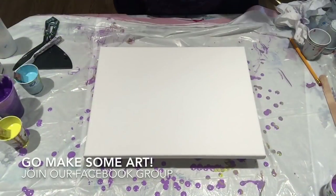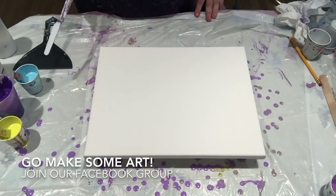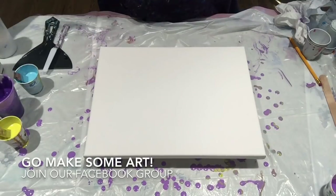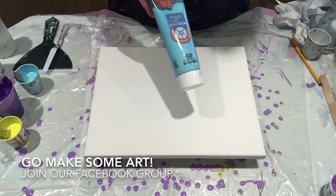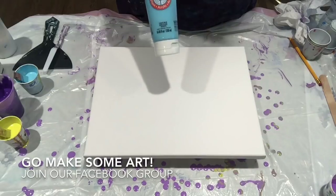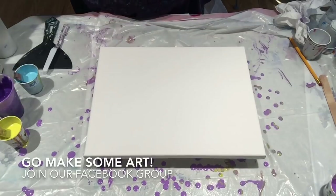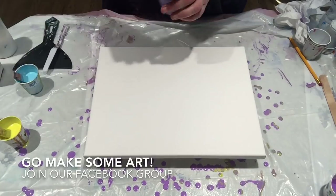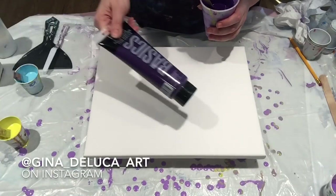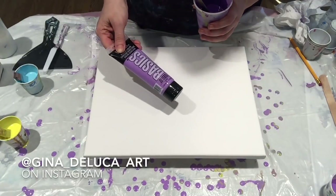Hey everybody, Gina DeLuca here. We're doing another straight pour today, similar colors to yesterday. I have the basics: cadmium yellow light hue, artist loft light blue — which didn't sell on its own but did mix with the yellow and created some interesting 3D effects — and I've gone with a darker background color: dioxazine purple mixed with brilliant purple.